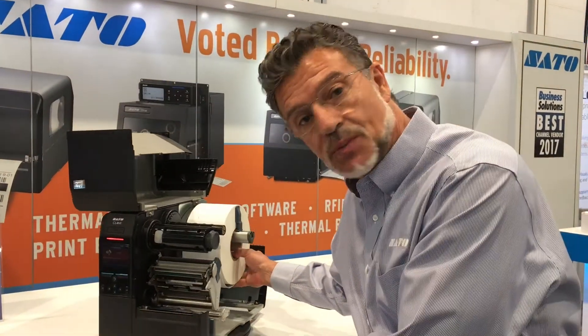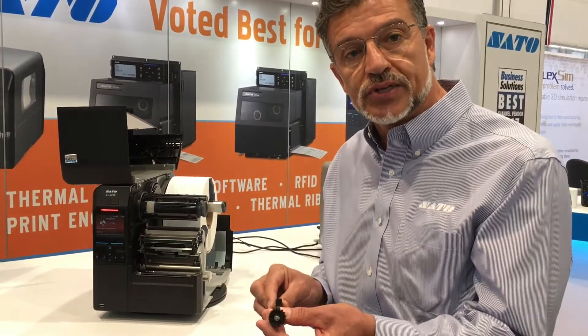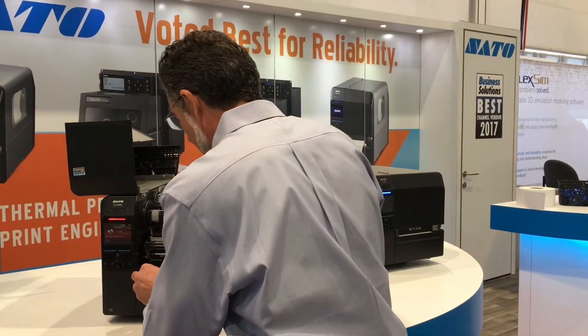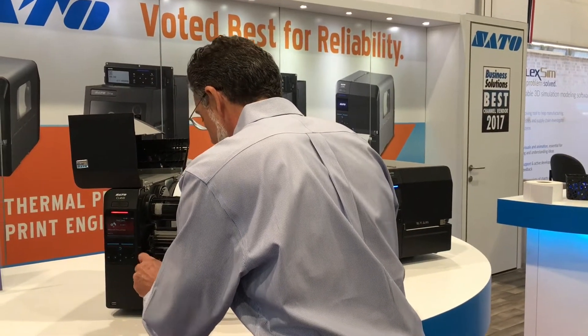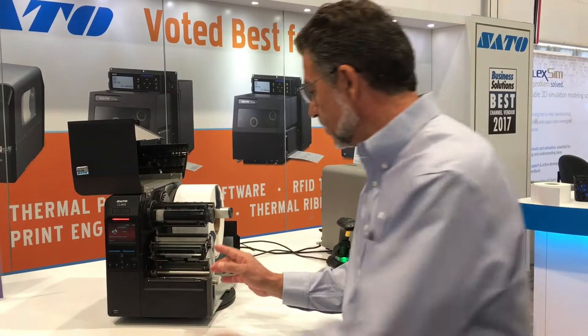What makes it very easy to support is that it was designed to have tool-less platen roller replacement, and then tool-less print head replacement.